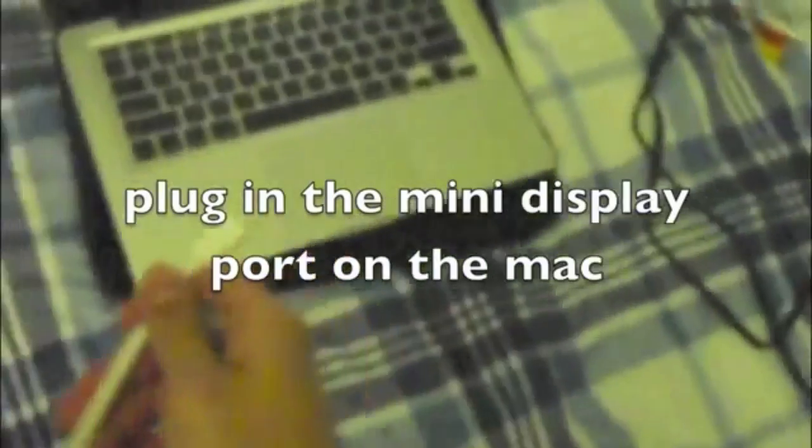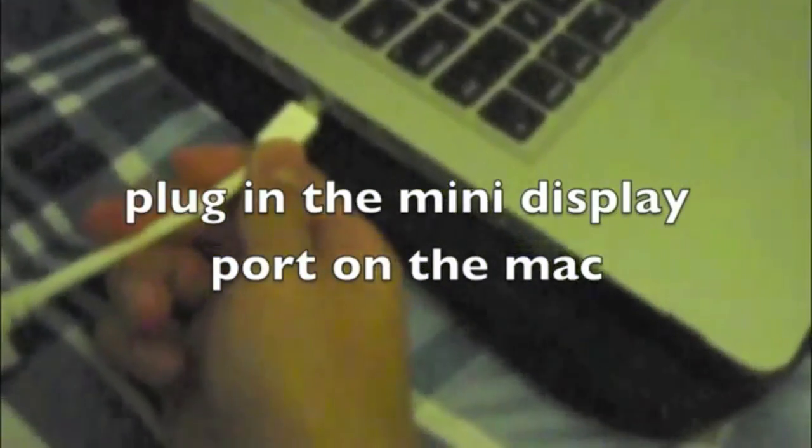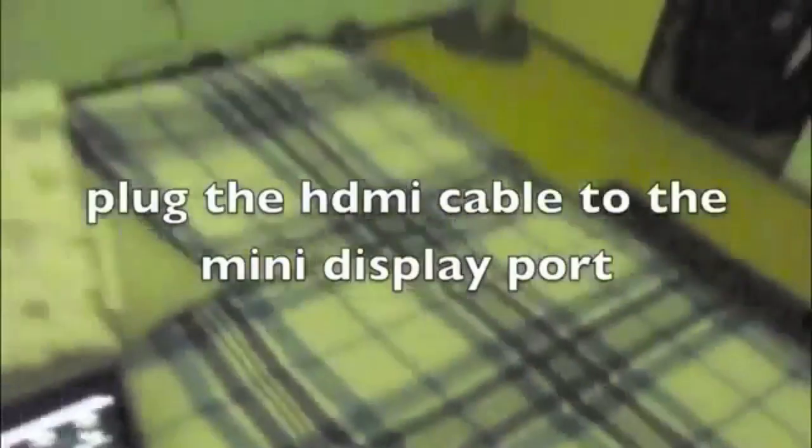First you need to plug in the mini DisplayPort to the Mac. Then plug the HDMI cable to the mini DisplayPort. Plug the other end to your TV.